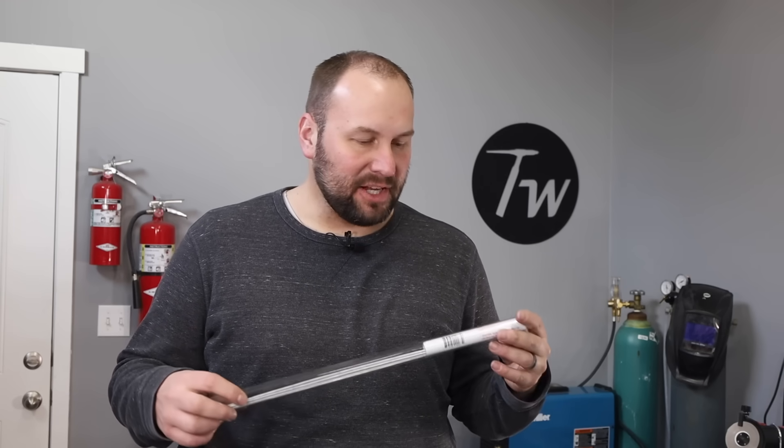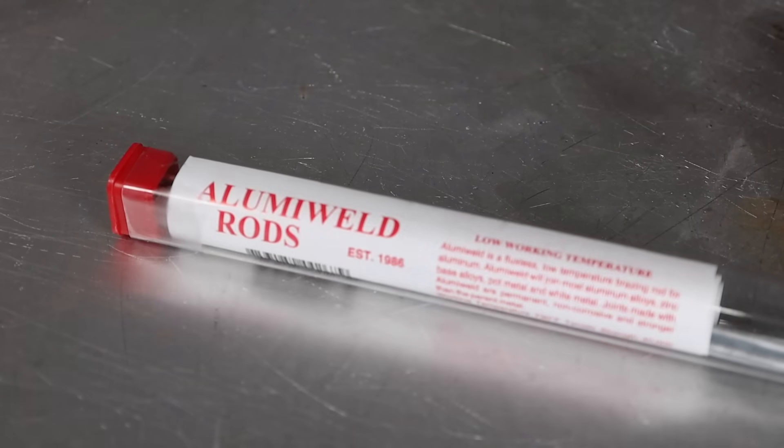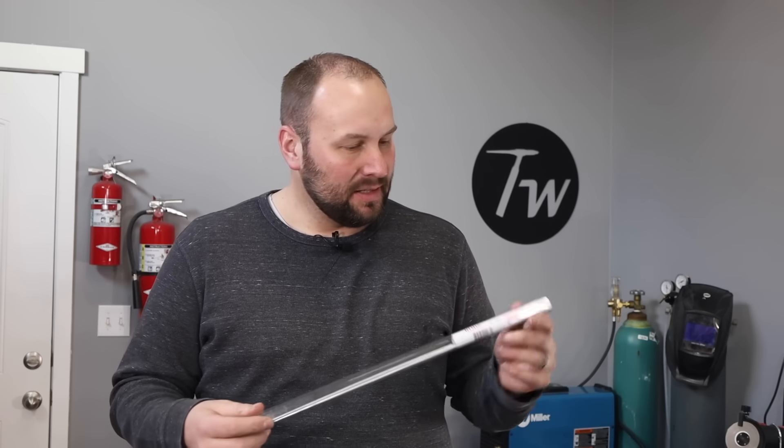Hey, welcome to the shop. I've always been curious about these filler rods that you can use just with a propane torch to repair aluminum. Have I wasted a small fortune on welding equipment for my home shop and should have just bought a torch from the plumbing aisle? Let's find out.